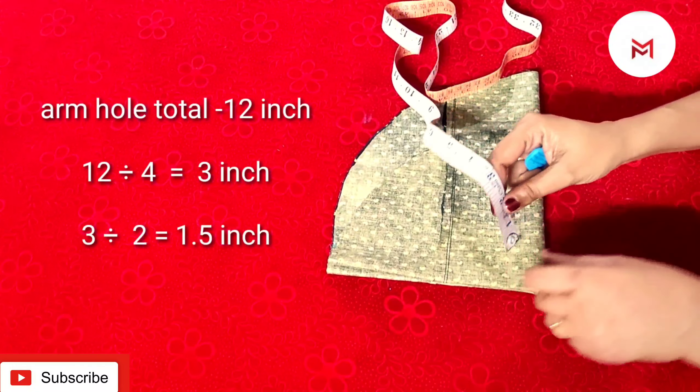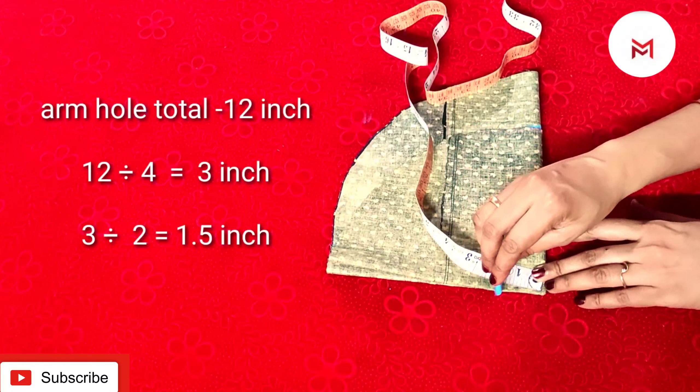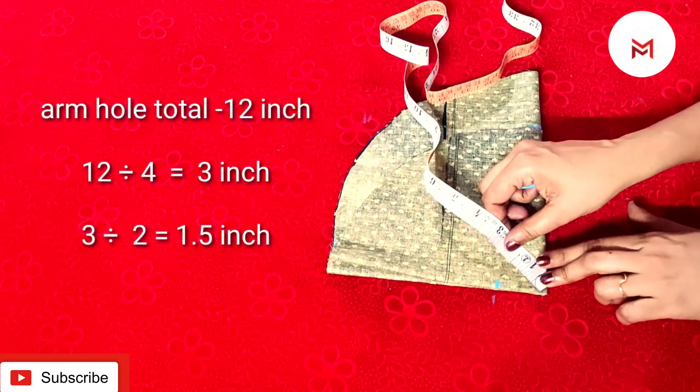We will put a link in the description box. We will cut a mark here. We will cut a chest.